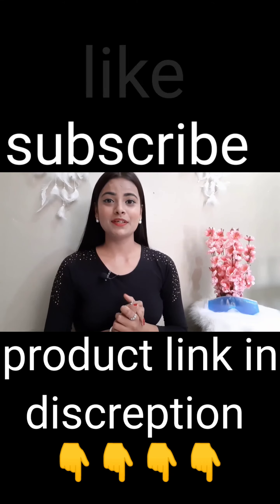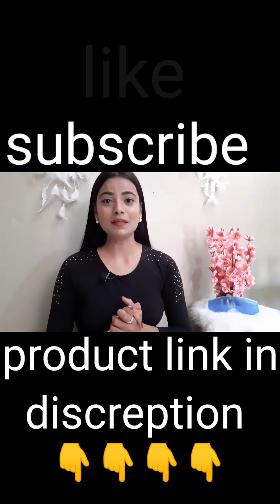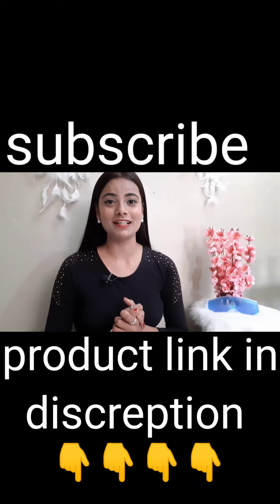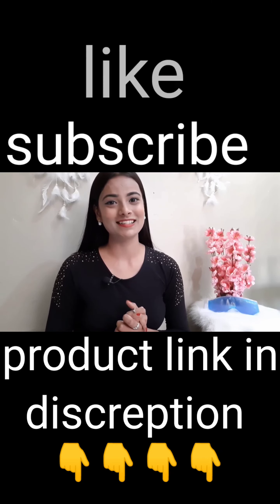I use this product in my daily routine for 15 minutes and this helped me reducing my under eye circles and wrinkles. So why are you waiting guys? Just bring this product home and give a new life to your eyes.